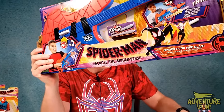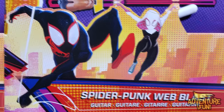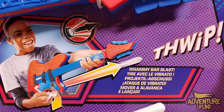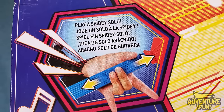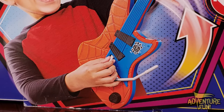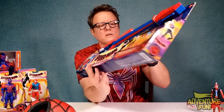It's the Spider-Punk Web Blast Guitar with over 25 sounds and a thwip whammy bar blast. From the whammy bar you'll get some hard plastic shots — it's not Nerf. At the upper end of the guitar you can play a spidey solo by sliding your fingers up and down. There's the Power Chord FX bar for different sounds. The whammy bar is where you shoot from. Let's open it up!